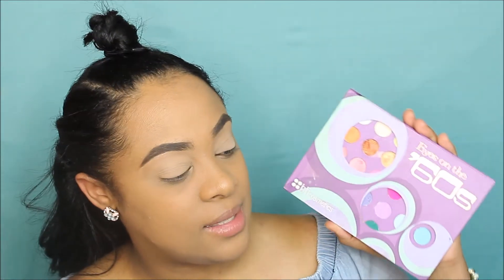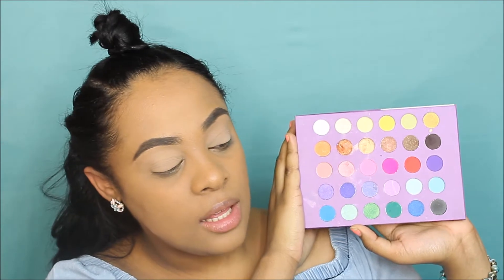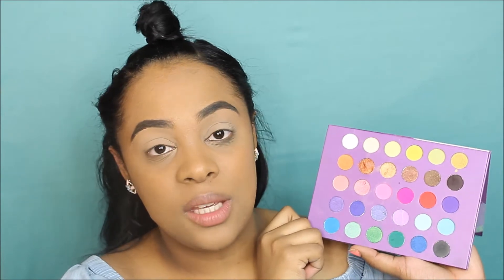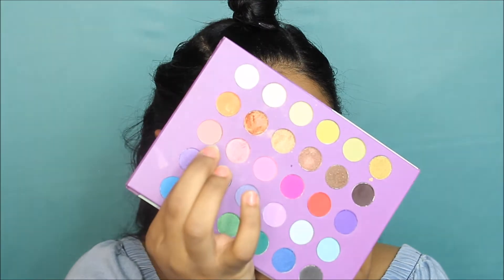Today I wanted to do a Coachella music festival makeup tutorial. I'm going to use this BH Cosmetics 'Eyes on the 60s' makeup palette — it has all these beautiful colors, and I'll let you guys know which ones I use. I'm going to do a voiceover because I don't want it to take super long. I'm also going to be having a giveaway at the end of this video, so stay tuned. But first, let's get into the tutorial.